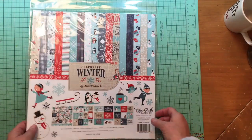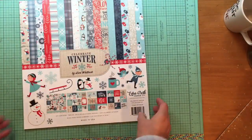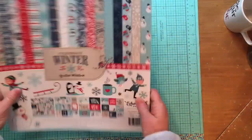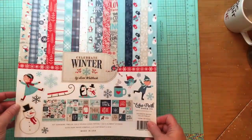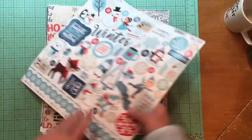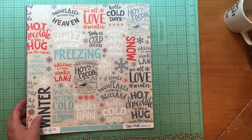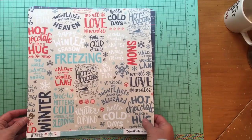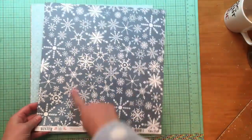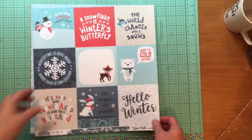I also bought a collection pack — this is the Celebrate Winter collection by Lori Whitlock. I pretty much love anything she does for Echo Park. In these collection packs you get a sticker sheet — so cute and darling. There's the paper; this is called the 4x4 Journaling Cards, with a great snowflake pattern on the back.